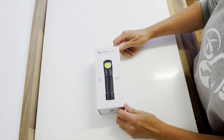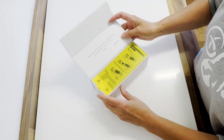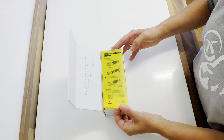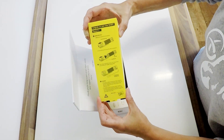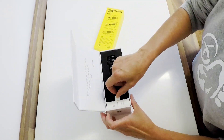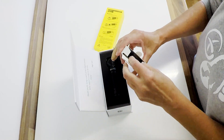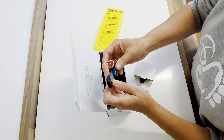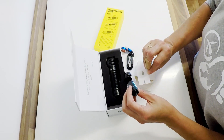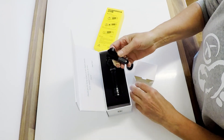It comes in the usual beautiful style box with a magnetic opening, and a little message inside. I've got the plastic insert here — removing that gives us the basic instructions. Inside we've got the charging dock, and that clips on just so it holds in your hand.